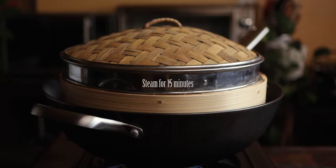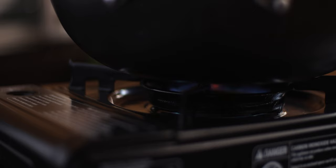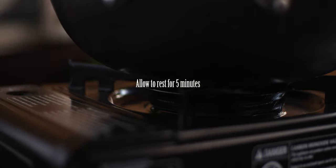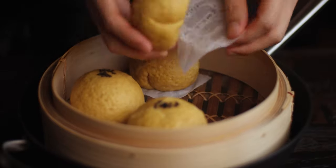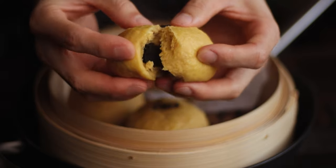Steam over simmering water for about 15 minutes. Turn off the heat and allow it to rest for 5 minutes. These guys are best served warm — I can't wait.